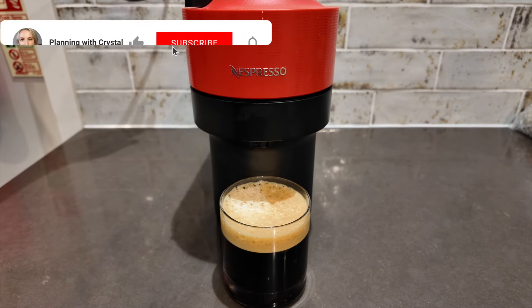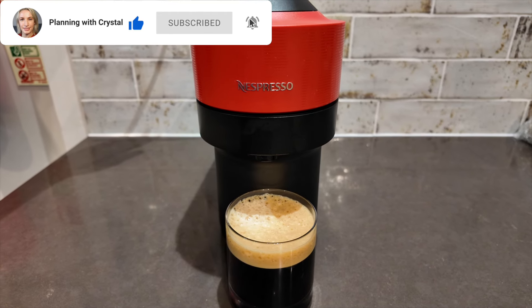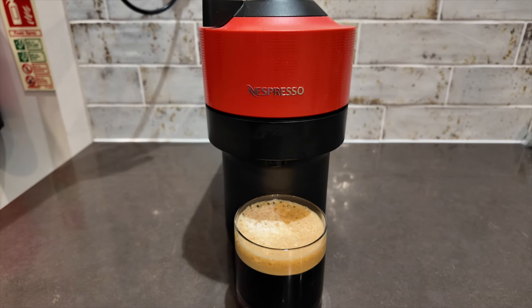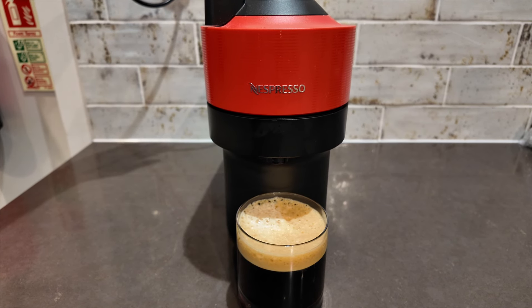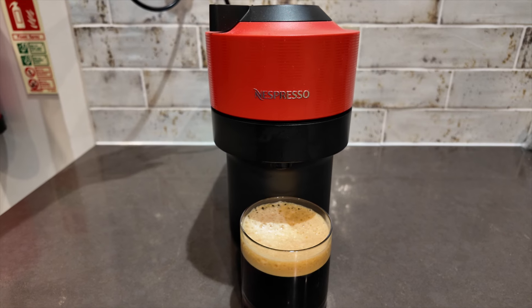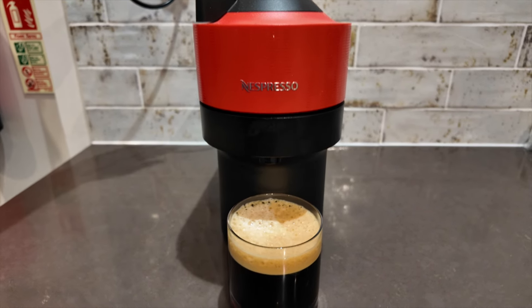Hey guys, welcome to Planning with Crystal. Today's video is a Nespresso how-to: make the perfect iced coffee in any Nespresso machine, whether it's Virtuo or original line. I'm going to show you how. I'm using the Virtuo Pop machine but you can use whichever machine you've got.